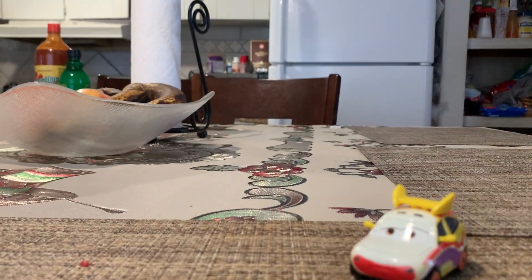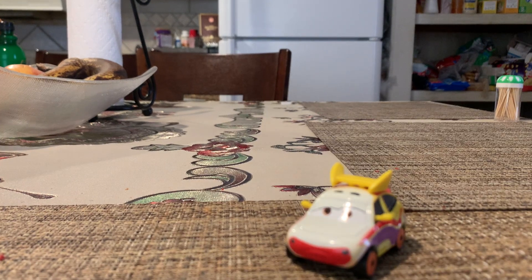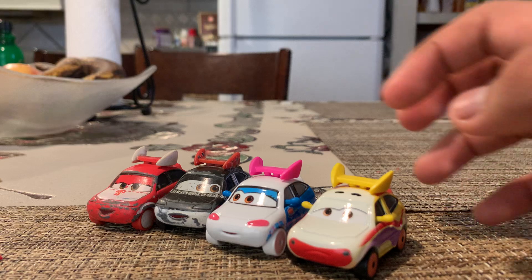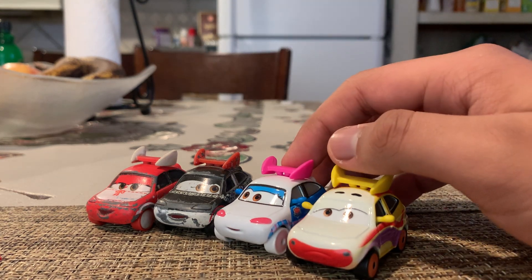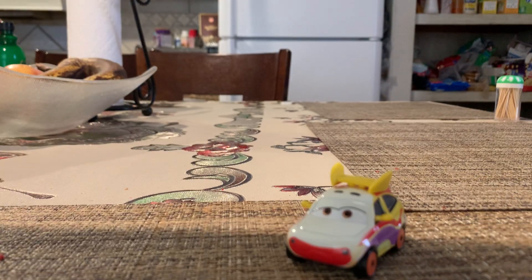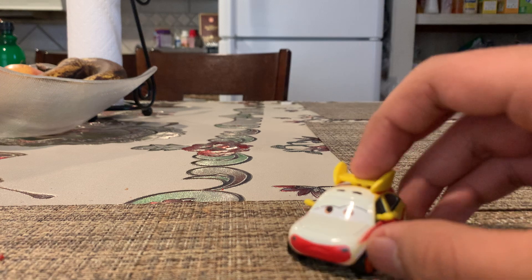She uses the same exact model as Suki, Chisaki, and Harumi. By the way, I also got Suki for Christmas of 2023 finally, but once again never reviewed it. So yeah, and there's the front.